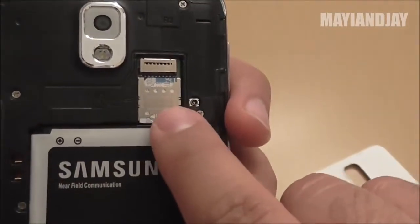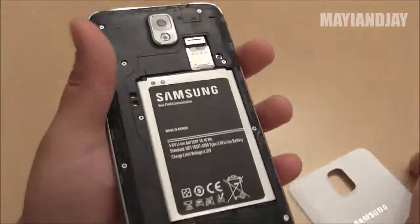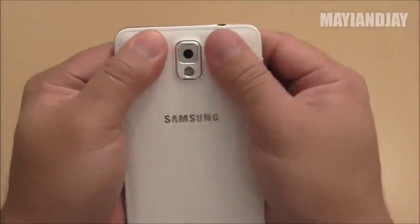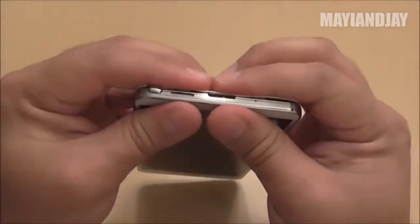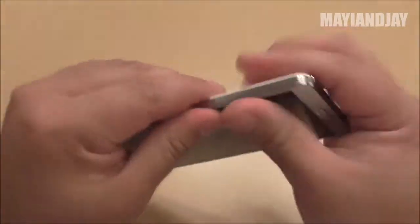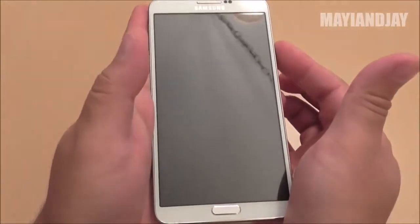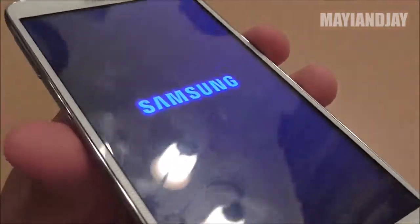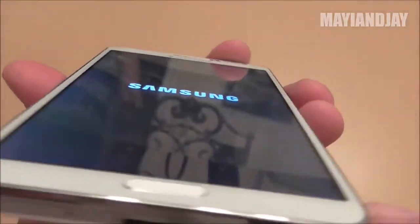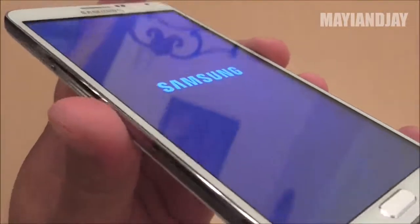I'm using Straight Talk, which is based on T-Mobile. I believe they use the 2100 bands, so yes I'm getting 3G on this. Now let's go into the software — even though they claim 1080p, I believe it's more like a 720p.